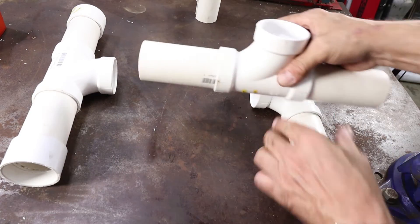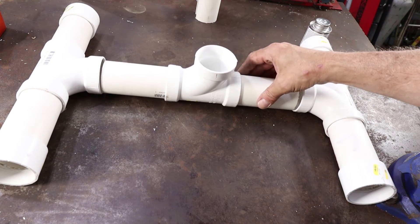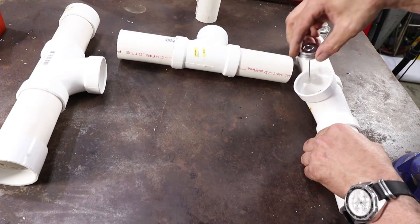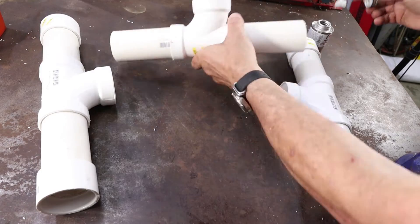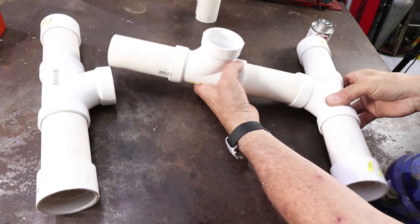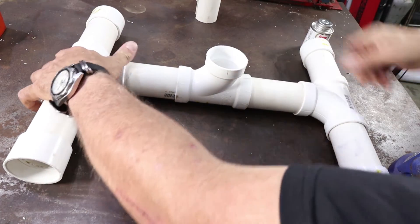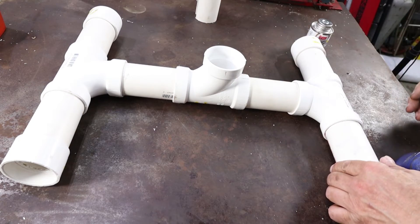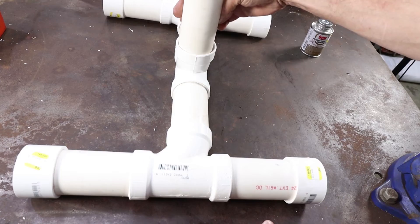Take the middle piece and give it a good dry fit just to make sure everything lines up. Apply your solvent to all mating surfaces and let's put it together — we are going to slide both pieces in. Make sure that your middle part is plumb; it doesn't have to be exact, just get it kind of close. Make sure all your feet are touching the ground.